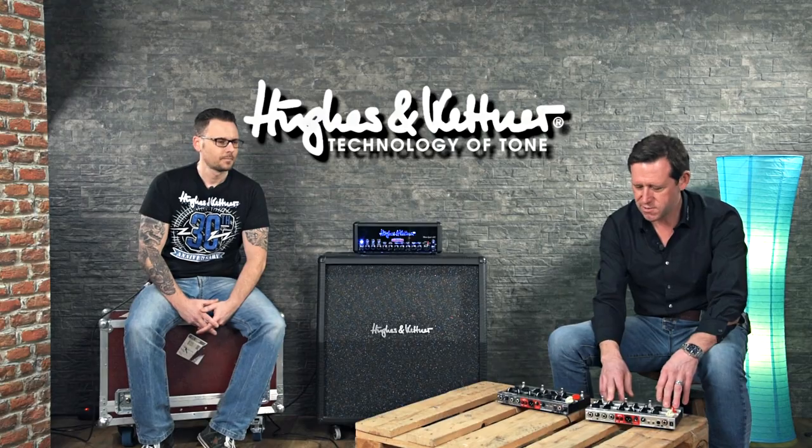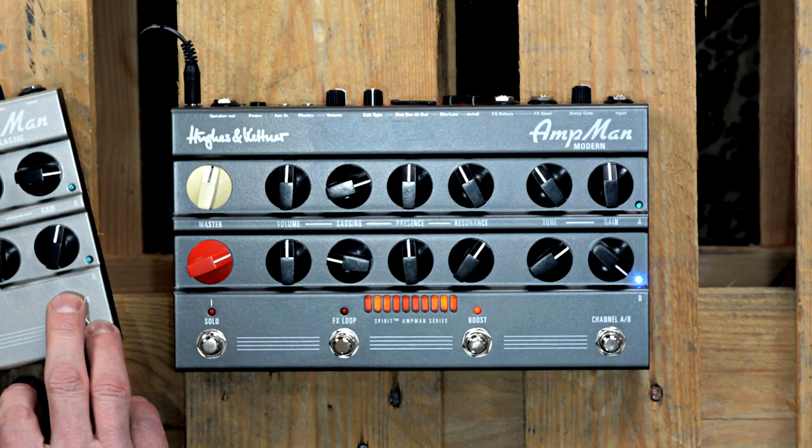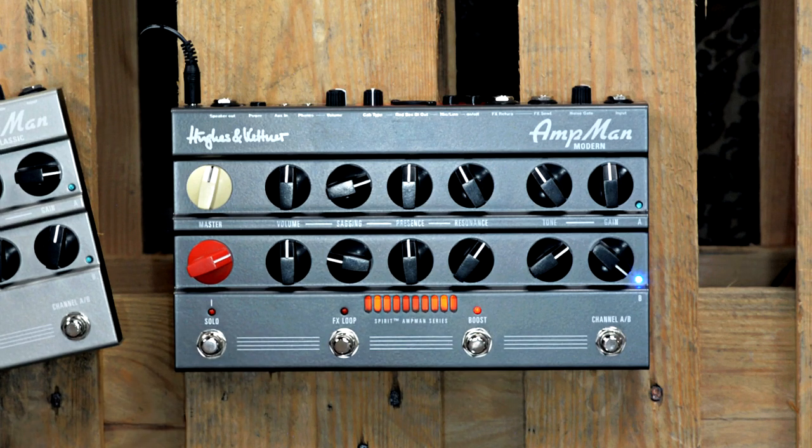If I had to name two comparable amps from the Hughes & Kettner portfolio, I would say the Classic is more like the Duotone, which is famous for its classic rock tones, and the AmpMan Modern is something like the Warp X, famous for its pristine clean sounds and this juicy high-gain tone.